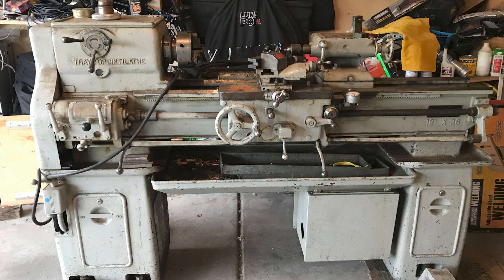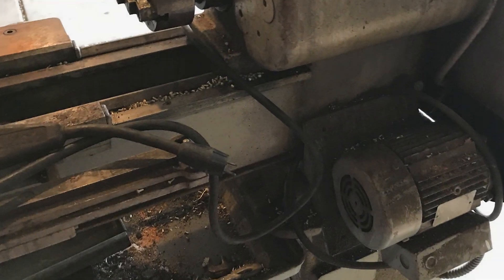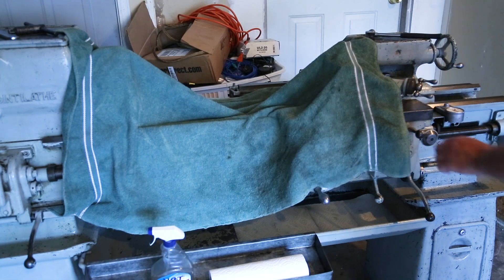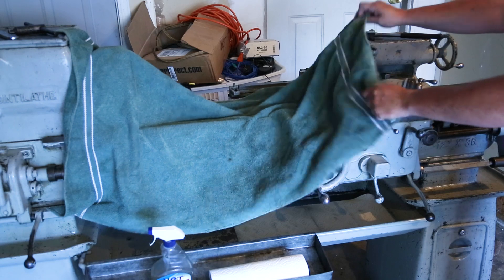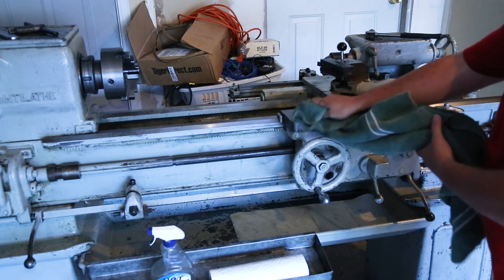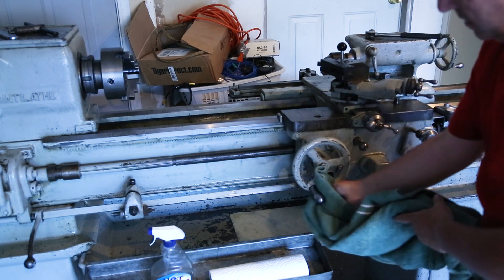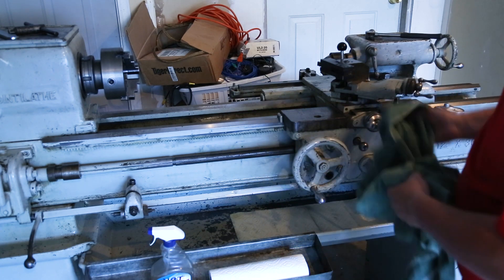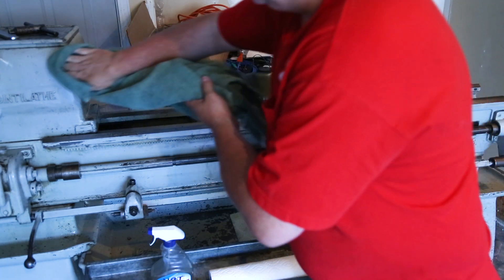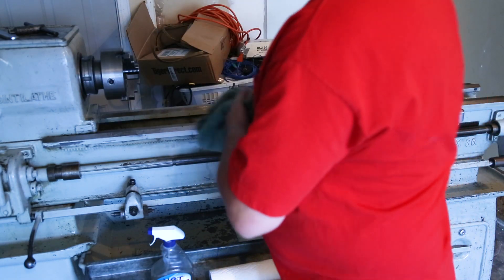So I bought a lathe. It was really dirty from years of neglect. Long story short, it's clean now. You wouldn't believe all the cleaning stuff I went through to get it back into shape. I changed all the oil in the head, the saddle, and the feed gearbox. It's ready to go now.